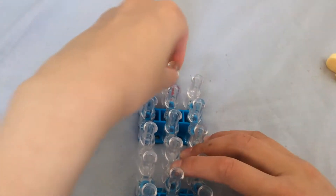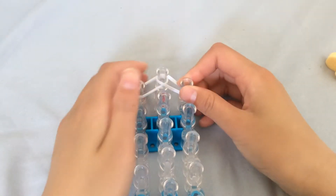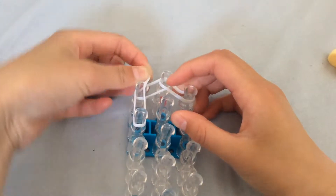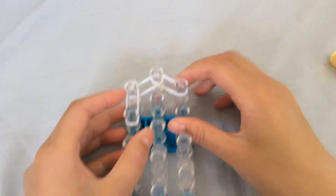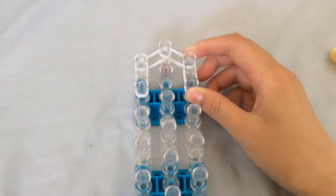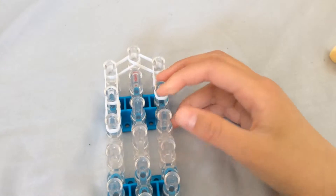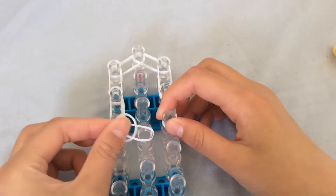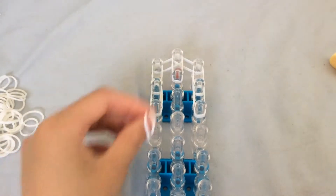To start off, grab two bands and place them on the loom. Grab another two bands and put them on. We're always using double bands unless otherwise stated. Make sure your red arrow is facing down. Do the same thing on your right side.